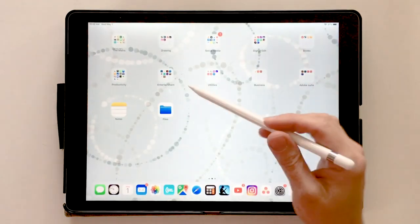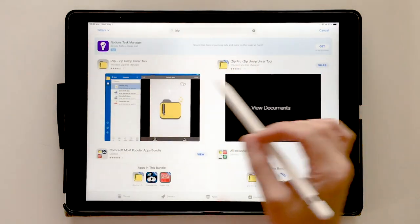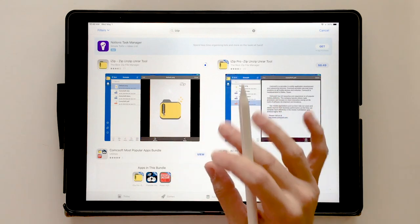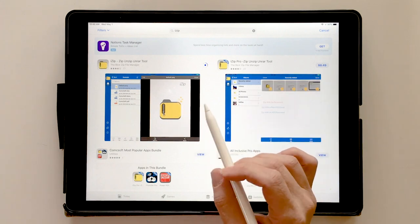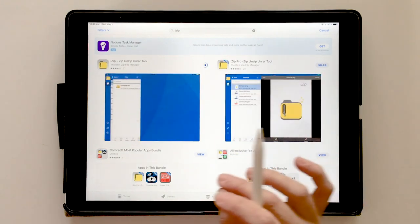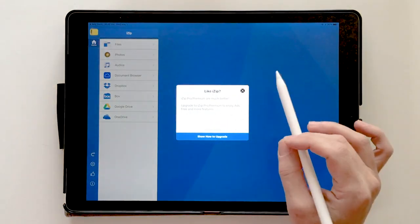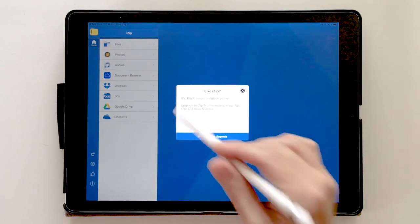Now I'm going to show you iZip. I go back to the App Store to download it — search 'iZip.' The benefit of iZip is that it extracts all files at once, so you don't have to go one at a time through all 30. What I don't enjoy about iZip is it's full of ads and pop-up windows, which can be distracting. But I want to show you this option. When you open a zip file with iZip installed, it automatically jumps to iZip first.